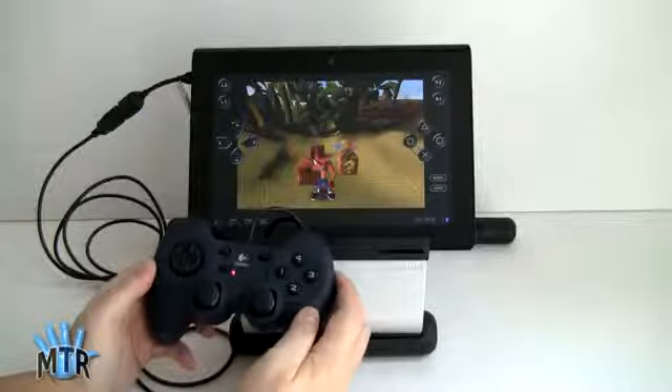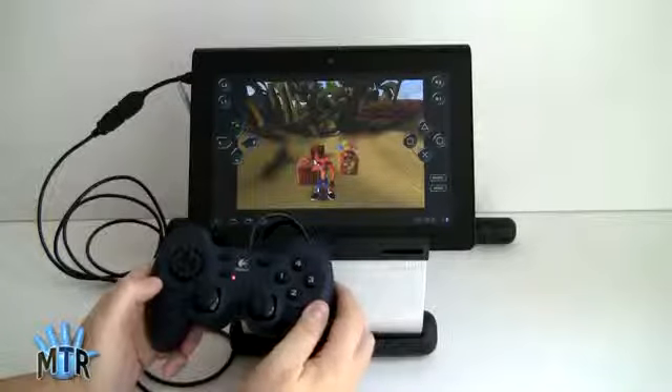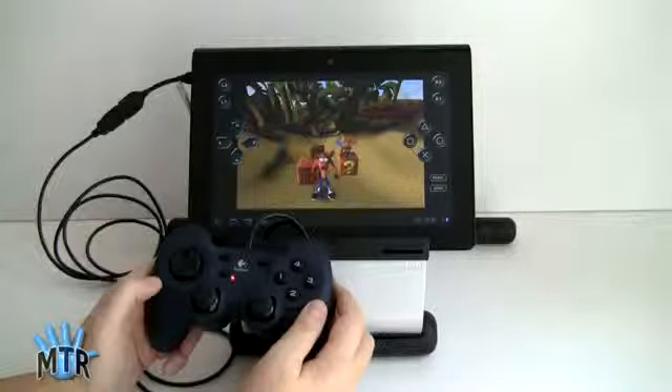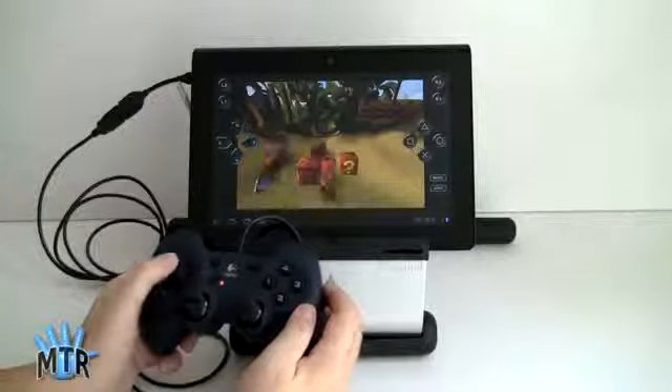We're playing Crash Bandicoot. We complained about the fact that the on-screen controls, though they mimicked all the controls on a physical controller, were difficult to play because they lacked tactile feedback. So we hooked up our Logitech controller and we're going to tackle Crash Bandicoot again using the controller.